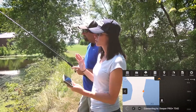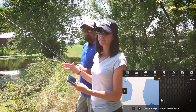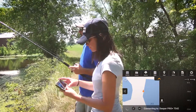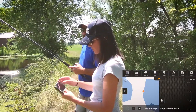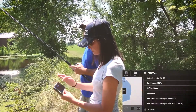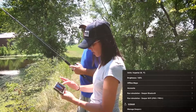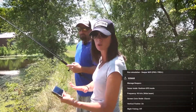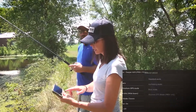In order to map a body of water you have to have the Pro Plus — this option isn't available with the other Deepers. I'm going to show you on the screen the things you need to do: go to your settings, go down to Sonar, then go to Sonar Mode. I've got it on the right mode already in order to map the lake.